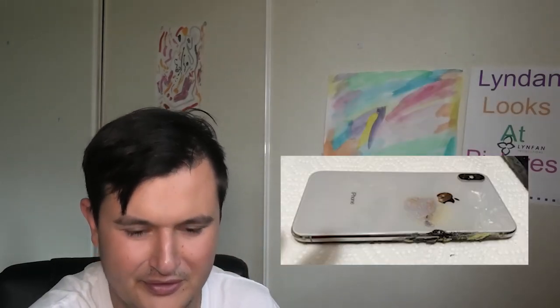Wow, some of the white isn't even there anymore. Oh my gosh. Did you put that in the microwave? Did you put it in a fire? Did it get burnt? How does it look like that? I want to know. I need answers here.